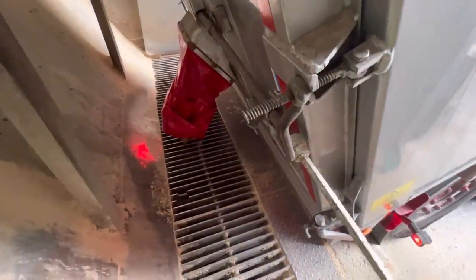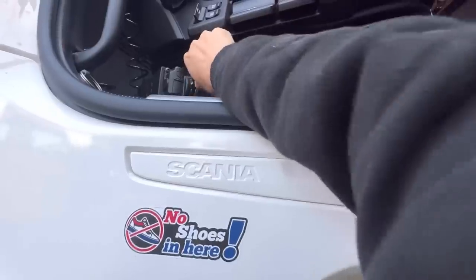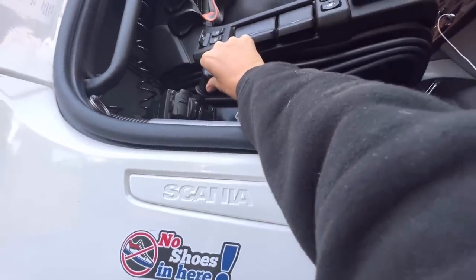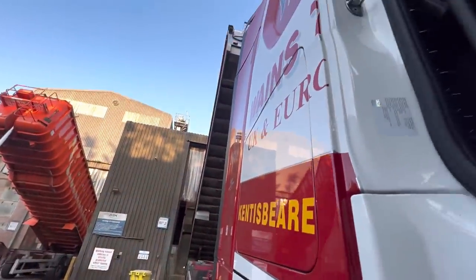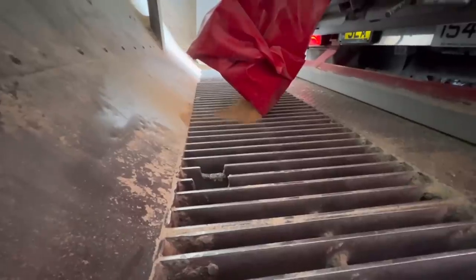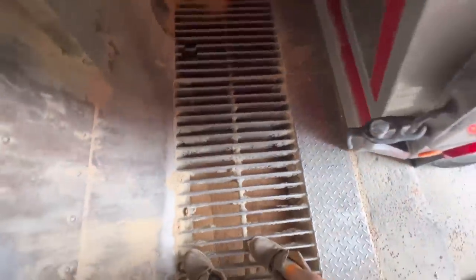I get my grain hatch handle and all I need to do now is open the grain hatch and let the soya flow out. Well, that's what I think is going to happen anyway, but unfortunately nothing comes out which is quite common when the soya has been left on overnight. I lift the body up just a little bit more to try and coax it out. Luckily it starts to work, which I'm really pleased about because I really didn't want to have to lower the body right down and dig out the first little bit.